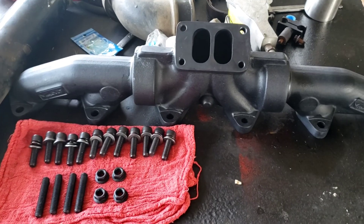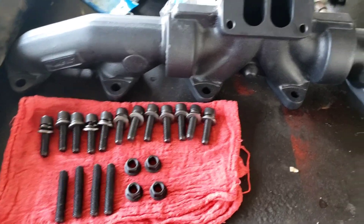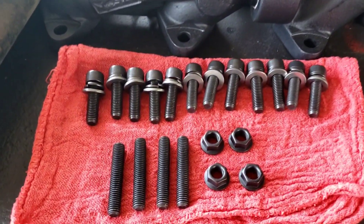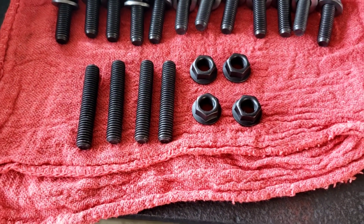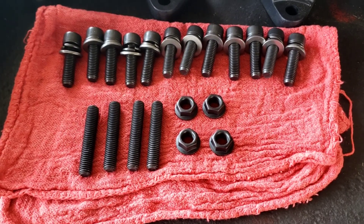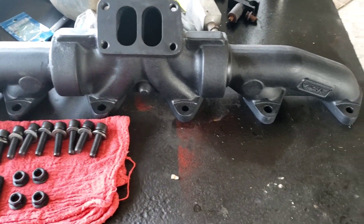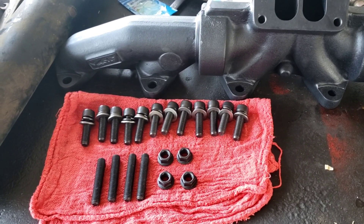It is three days later. The new exhaust manifold came with the exhaust manifold bolts but it did not come with the turbo stud kit, and reusing the studs from the old manifold is not something I would ever do. So here we are three days later. The engine is already prepped — I'll show you what the manifold kit comes with and we'll get over to the engine and start putting it in.